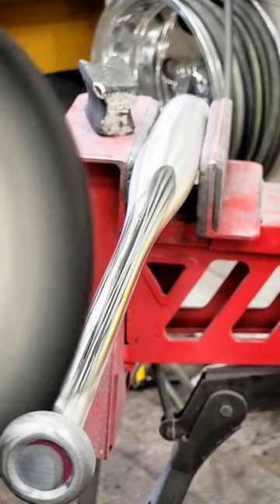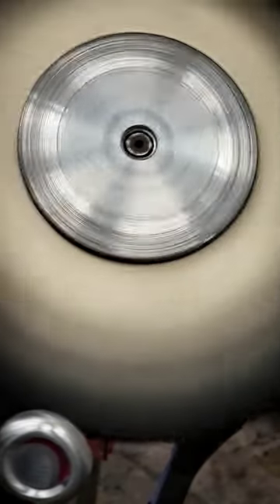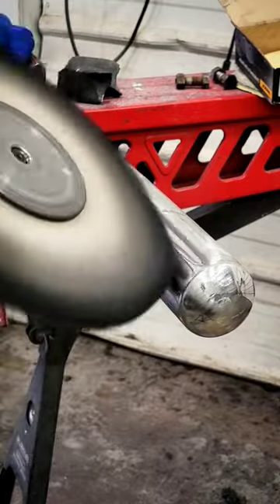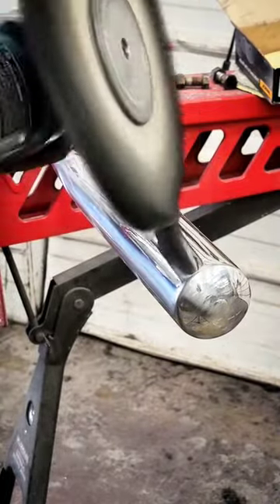Here we're using an untreated cotton buff and some cut compound to get all those sanding marks out. Polishing this thing to perfection because it's the only thing my man deserves. We're going to get this thing looking glossy.